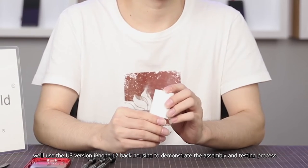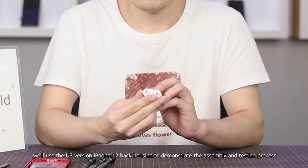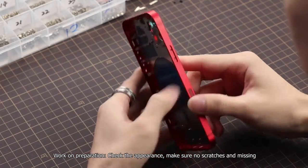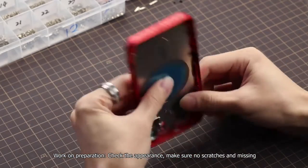Today, we will use the US version iPhone 12 back housing to demonstrate the assembly and testing process. Work on preparation: check the appearance, make sure there are no scratches and nothing is missing.